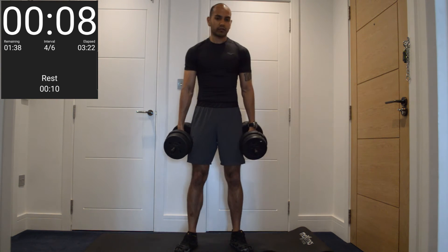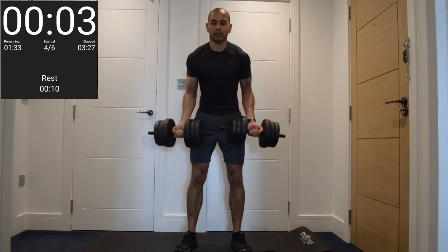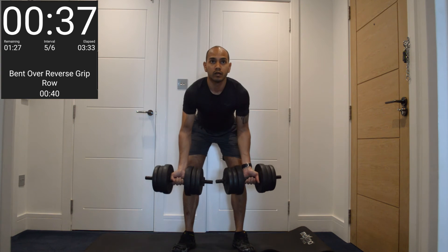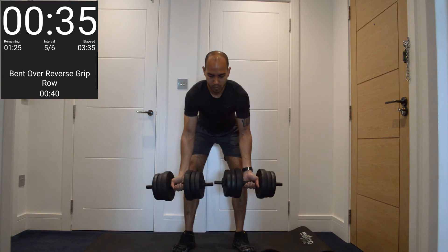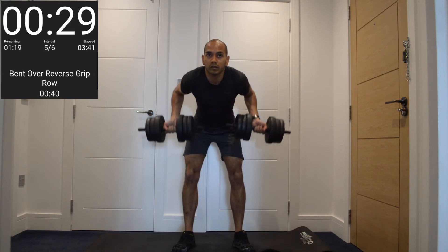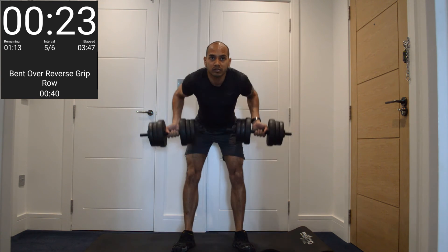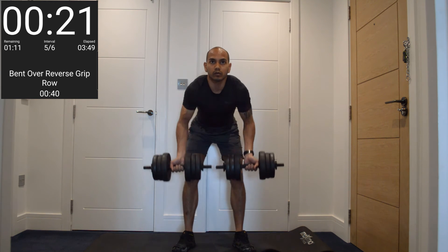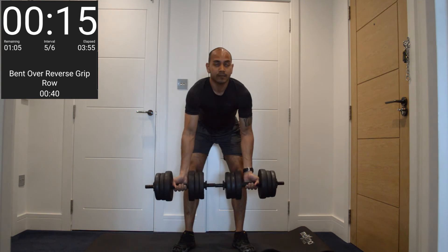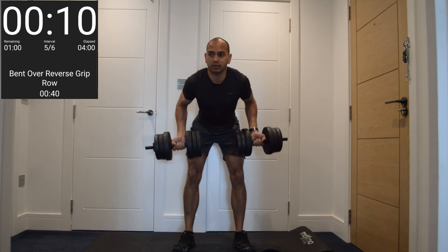Now we're back into our bent-over reverse grip row. Five seconds — settle in. Let's go. Squeeze it up. Halfway. Again.